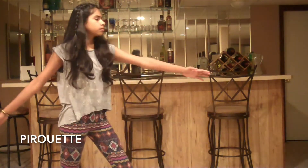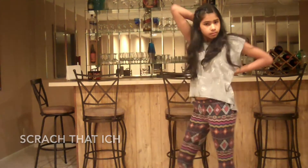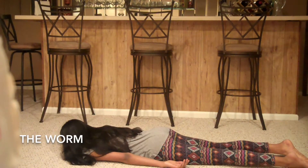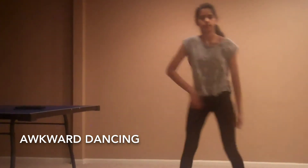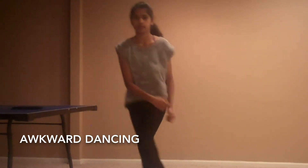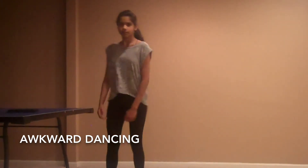So I'm going to show you my favorite dance moves.